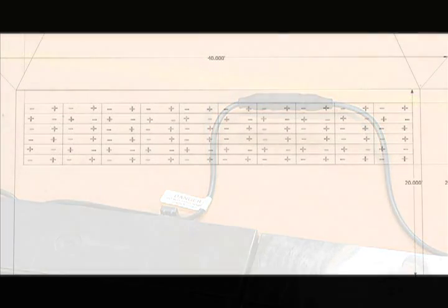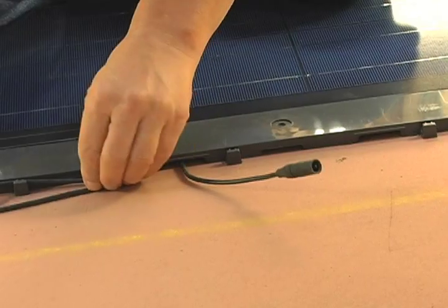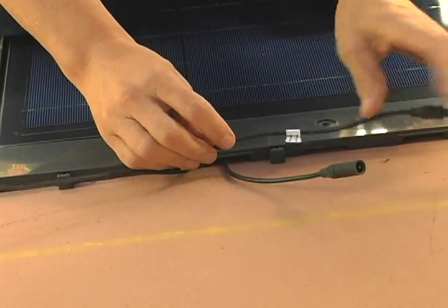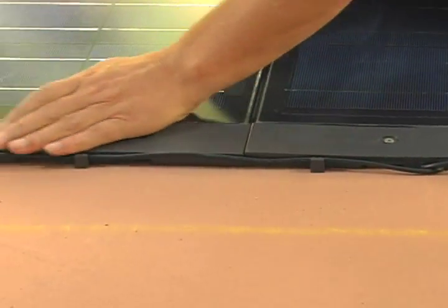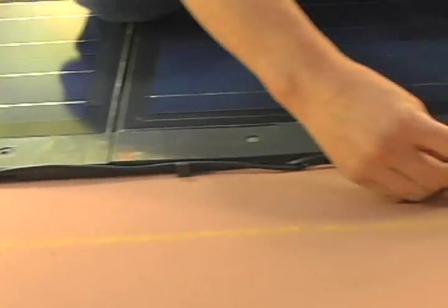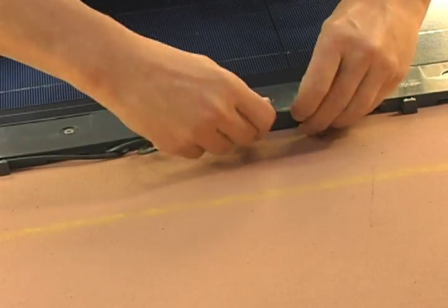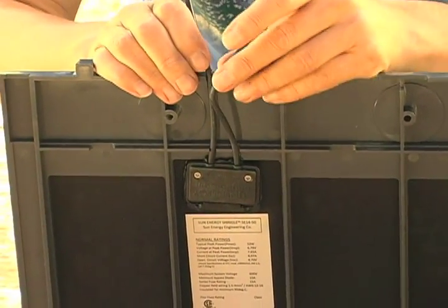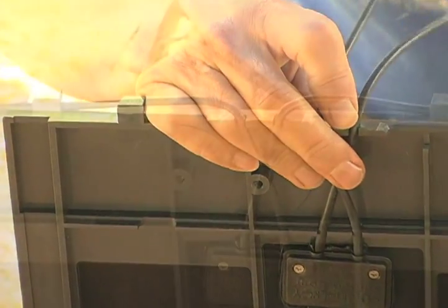Typically, a string of shingles will be divided between two or three courses. When this happens, it is necessary to reverse the orientation of the output cables on the next course to complete the connections. Just remove the cables from the cable tracks on the shingle and switch them. If the shingle is already installed, you can cross the cables at the point where they emerge from the frame. But it is best to switch the cables before installation, removing them from the slots on the frame, and making the crossover at the back of the shingle, and then putting the cables back into the slots.